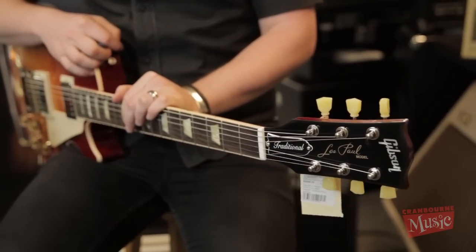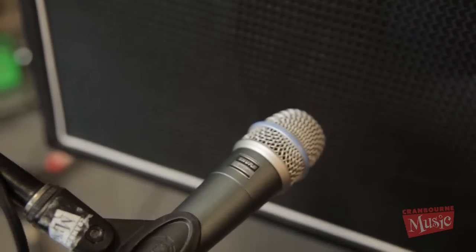For this demo today we'll be using a 2013 Gibson Les Paul Traditional, and you'll be listening to this amplifier with a Shure Beta 57A.